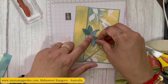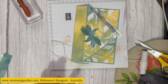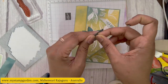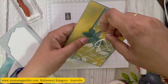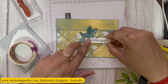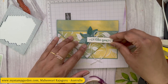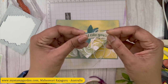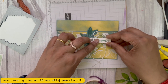Now I'm going to attach the leaves first, using glue and stamping dimensionals. The first leaf gets glue, the second gets a dimensional — just arranging them and planning where to stamp the sentiment. Before that, I'm attaching the double bow using glue dots, then adding the sentiment on top with stamping dimensionals. It looks good to me. Bow is stuck — done.